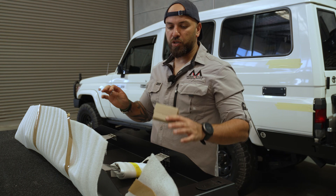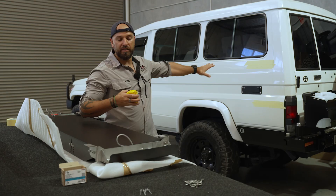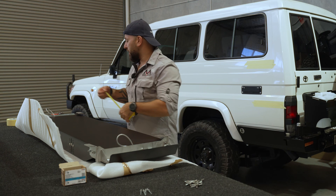We're going to use the four aluminium rivets to secure the table in place, and then we're going to drill them out and apply the Sikaflex, and then use the stainless steel rivets after.